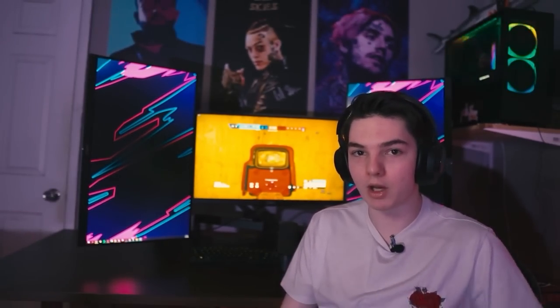Like the video if you enjoyed, subscribe if you're new, and comment down below any other video suggestions that you have. Thank you so much for watching.